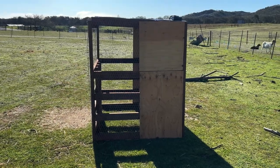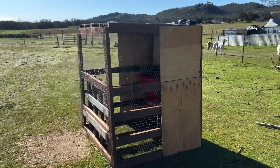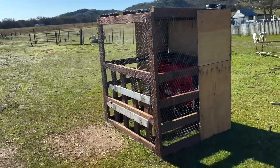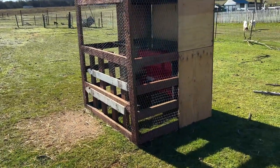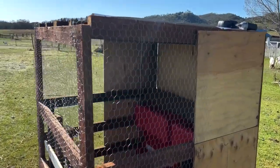What's going on everybody, Jose Guzman here, GuzmanBoarsAndAngus.com, coming right back at you with a quick highlight video. Today's video we want to highlight this creep feeder that we recently built and implemented into our program.